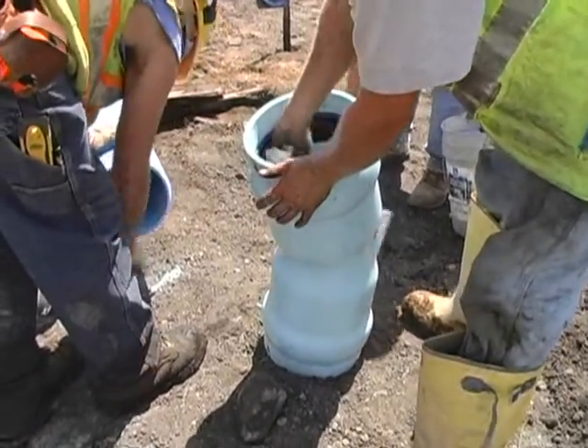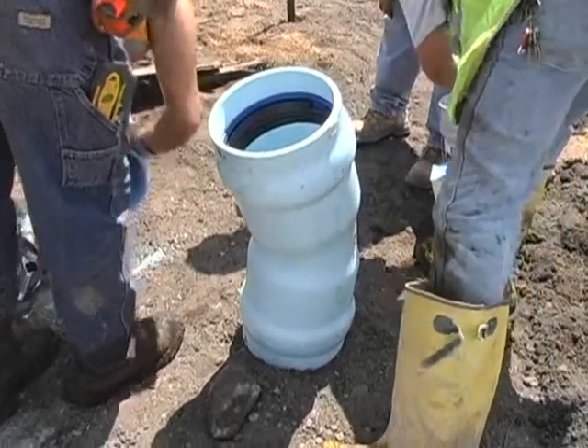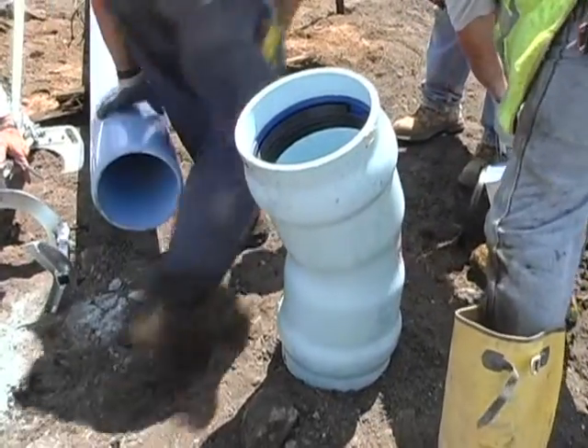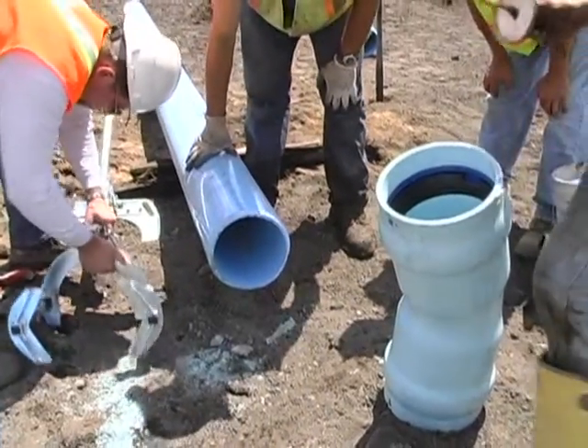As with any bell and spigot assembly, you'll want to make sure that the pipe bell is clean. In addition to cleaning the bell itself, you'll also want to check the bulldog hardware and make sure that no dirt or grit has gotten into that hardware, and that you clean it thoroughly.